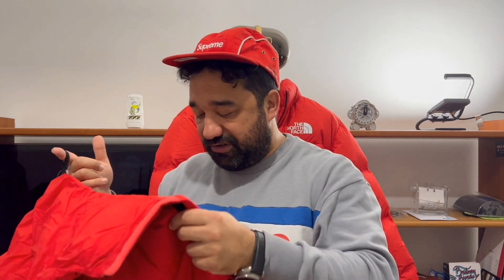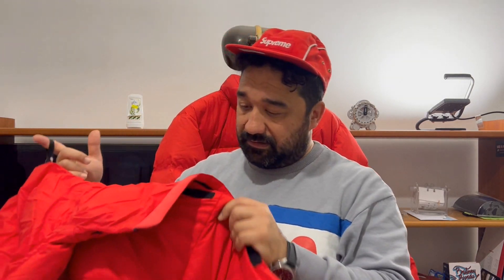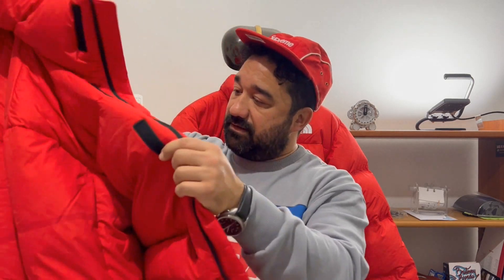It offers good comfort in terms of warmth, insulation, and breathability, but it's not for technical adventure or outdoor sport. If you have questions, write below in the comments and let me know what you think about this revised version of the Himalayan Parka. Thanks for staying here — subscribe and support my channel.